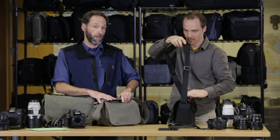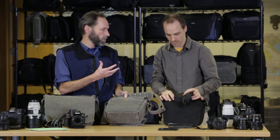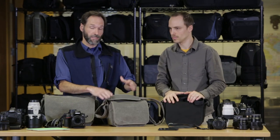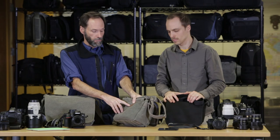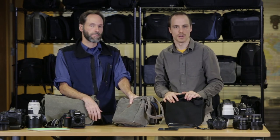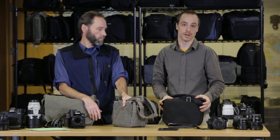We do have our logo on the bag — it's actually on the back. The name of the bag is Retrospective, meaning 'looking back,' so it's a very old-fashioned, understated kind of bag. We put the logo on the back so people wouldn't instantly recognize it as a camera bag. It's very non-descript — people don't think you have thousands of dollars worth of gear inside.